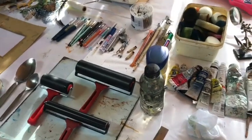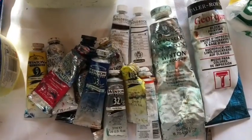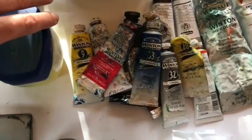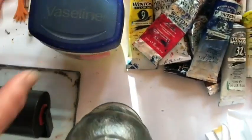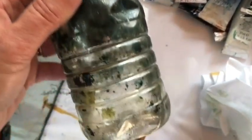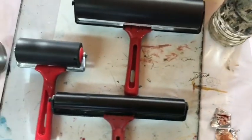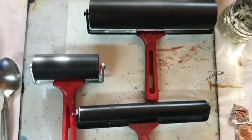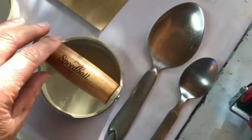First I set out all my materials. I'm using oil paints today. I have some petroleum jelly ready for buffing my plate, some turpentine, a couple of rollers. I like using a sponge roller for monotype but I also have a hard roller. And then for printing I have spoons and a barren.